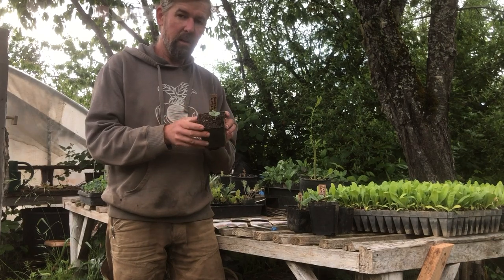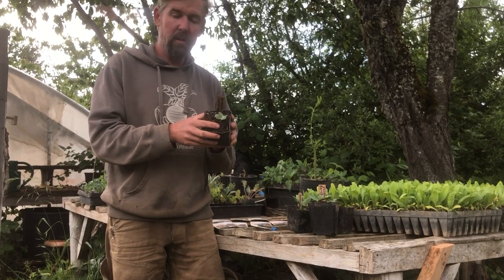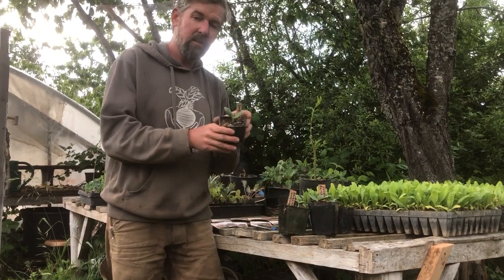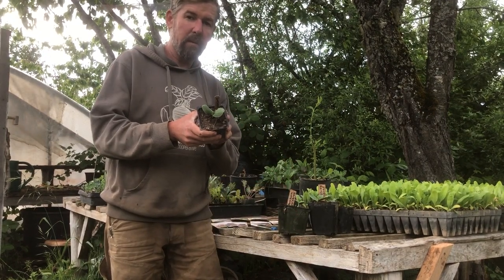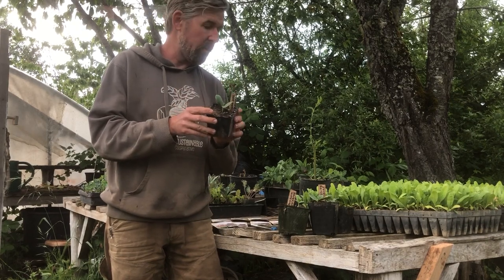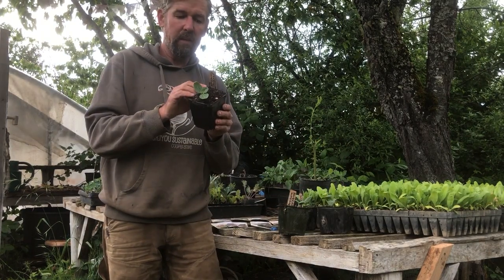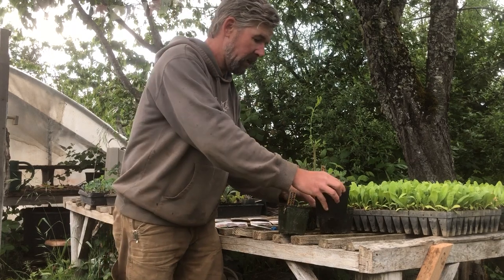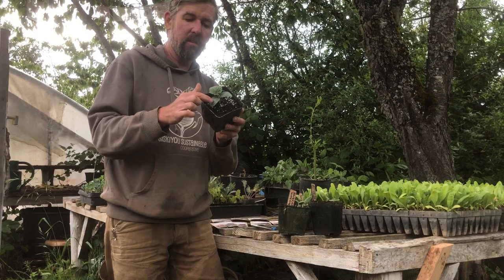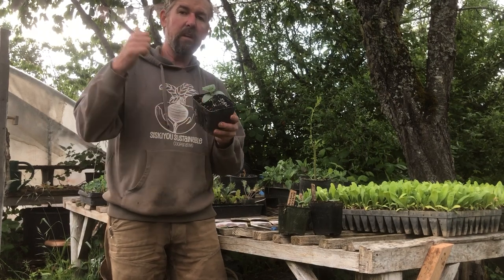Here is a Blacktail watermelon — seeded about two weeks ago — up with its first cotyledons, growing in the greenhouse. This one is a Cucurbita maxima, a buttercup-red curry type called Sundream. Here's a zucchini, also planted around May 1st in a pot. And last is a cucumber — you can see it has its cotyledons and its first true leaf. These were all started in the greenhouse.